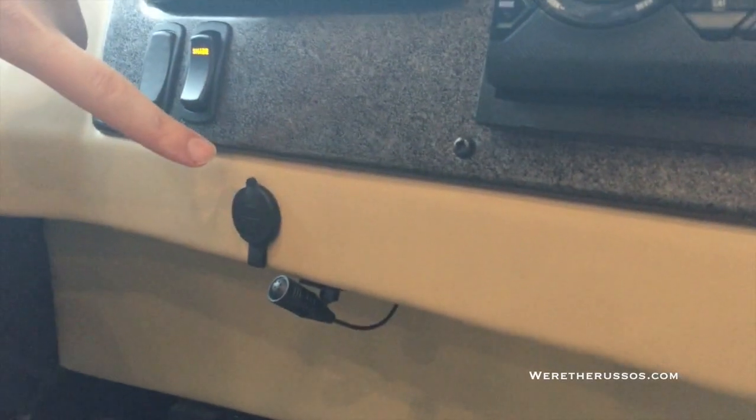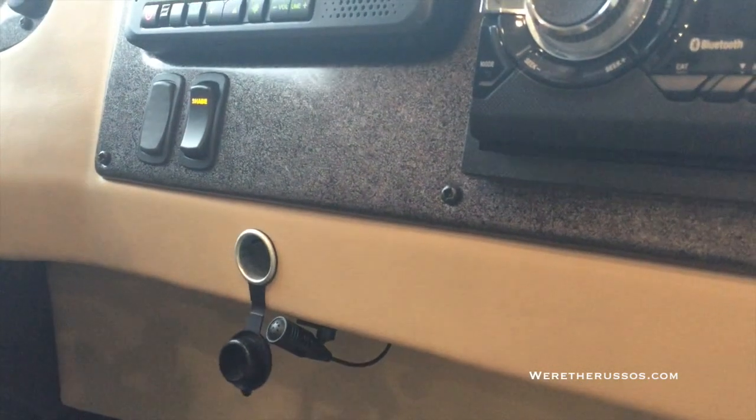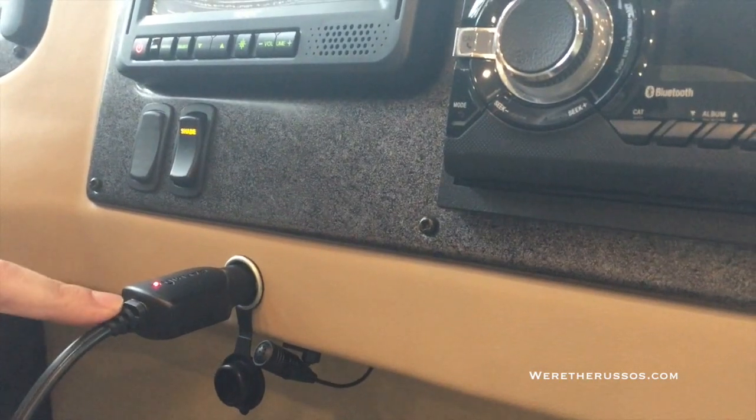There is a 12-volt cigarette lighter plug. We typically use it for our Garmin. Just make sure you unplug this when you park because this does not get turned off.